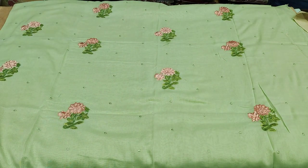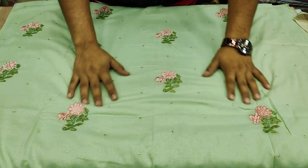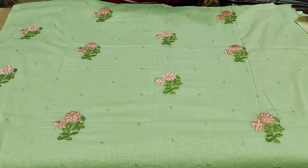This first design comes in multiple colors. The second color is green — it is very beautiful, as you can see.